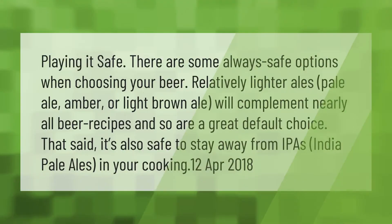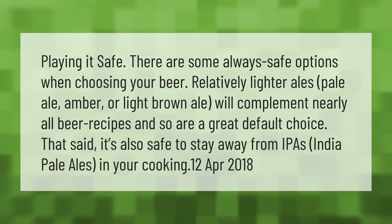There are some always safe options when choosing your beer. Relatively lighter ales — pale ale, amber, or light brown ale — will complement nearly all beer recipes and are a great default choice. That said, it's also safe to stay away from IPAs, India Pale Ales, in your cooking.